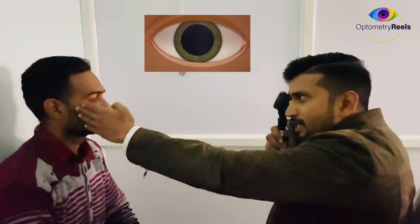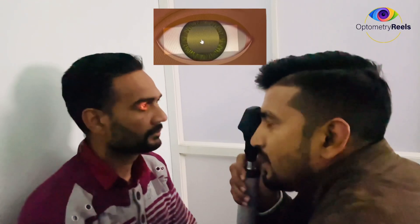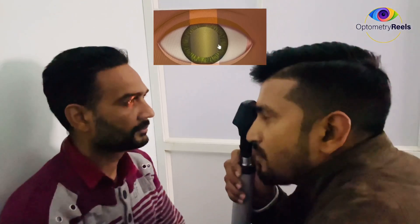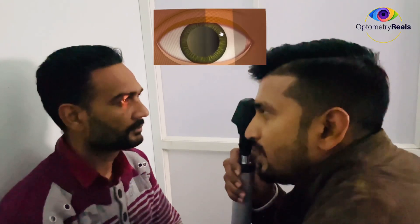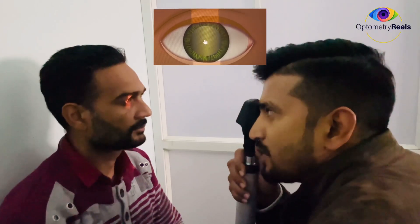Let me show you. At my regular working distance, the glow is very dull and I am not able to appreciate it. So what I will do is go closer to the patient's eye until I am able to see the glow. At this point I am able to appreciate the glow. I am going to neutralize it as per the movement — I can see against movement, and for against movement we have to use minus lenses.